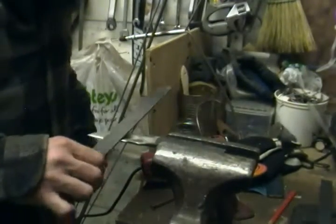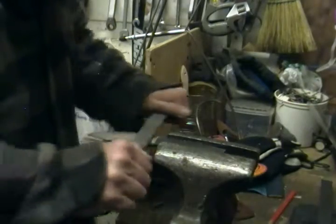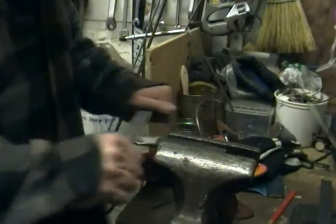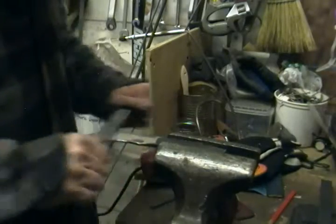I'm draw filing right now, trying to clean up this blade here. I'm going to take all the bumps out of it — all the nicks and stripes and everything from the grinding on the wheel. I'm going to flatten it out.